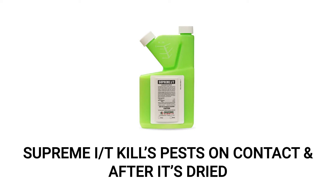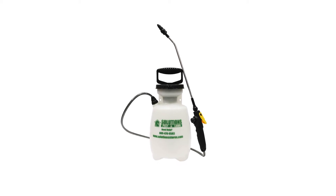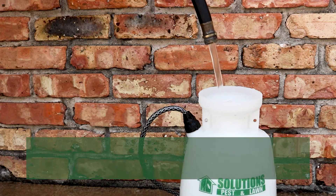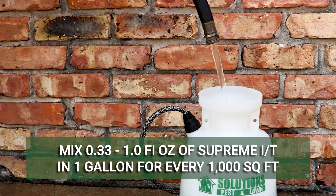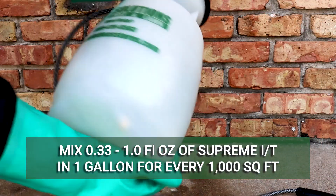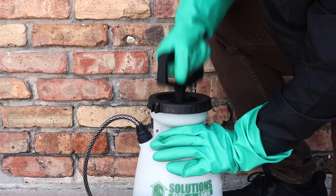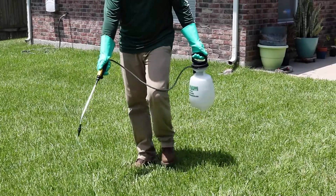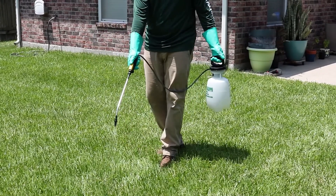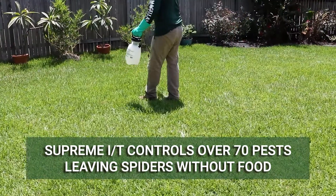You can activate the granules with an application of Supreme IT, a liquid insecticide that will treat pests on contact and leave a residual that continues to control pests after it dries. Make the application with a handheld pump sprayer since you'll need it to treat both outdoors and indoors. Mix a solution at the labeled rate of 0.33 to 1 fluid ounce of Supreme IT per 1 gallon of water over 1,000 square feet — use the higher amount for a heavy infestation. Evenly broadcast your product over the treatment area using a fan or cone setting with low pressure for full, even coverage.